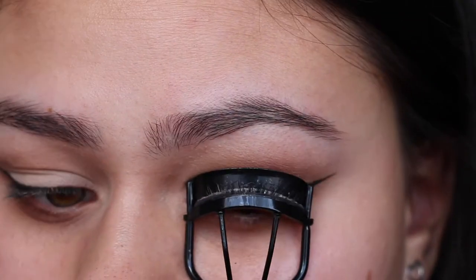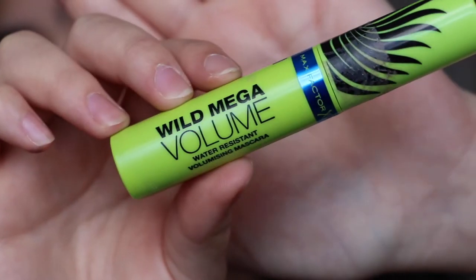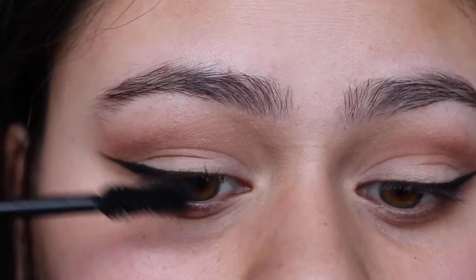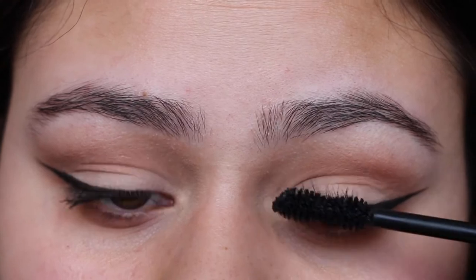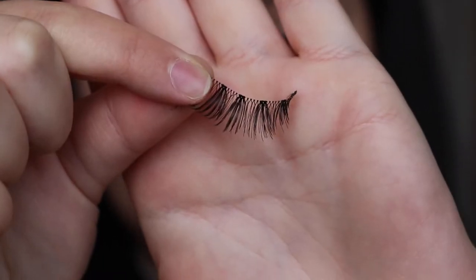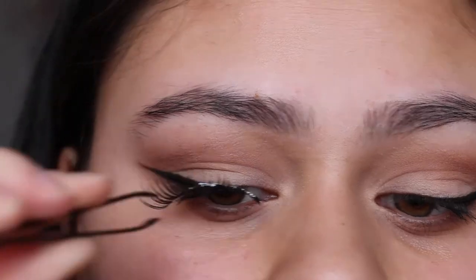I'm just going to curl my eyelashes and then apply the Wild Mega Volume mascara from Max Factor. Next up I'm going to use the Pixie Beauty Soulmate lashes.